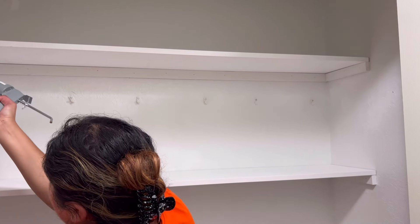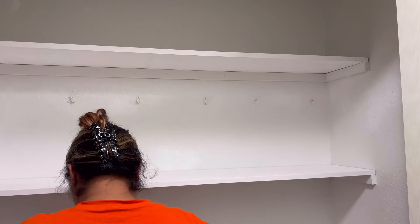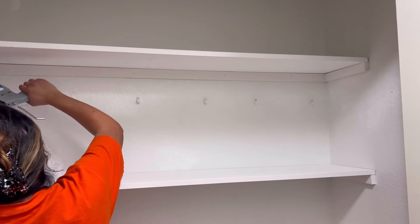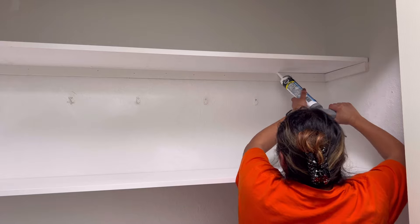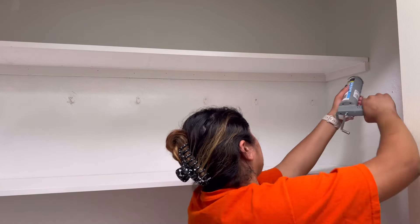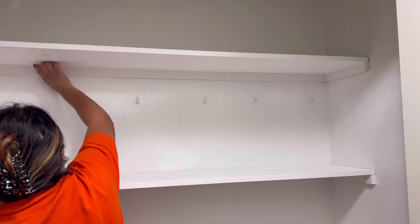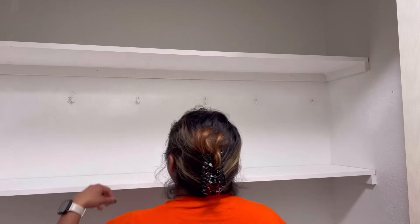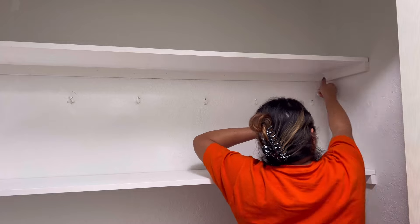I was not planning on caulking the boards since you really can't see the bottom of them, but this very first one up on top — since it's the highest one you can see it — so I went ahead and caulked it all around the boards just to give it more of that seamless, flawless, professional look. While I was in there I noticed my baseboards were not caulked either, so I went ahead and did those as well since I already had it out.